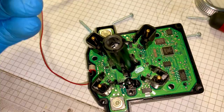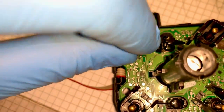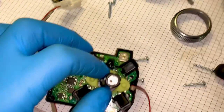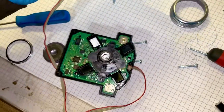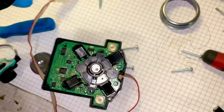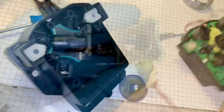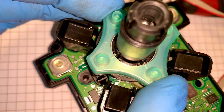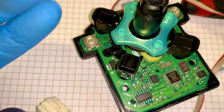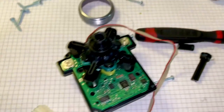I push these back on - they just click on, easier than they came off. These click back in opposite to how they came apart, and once again they go in easier than they come out. I do that with all of them, then put that back on, and the cover back on. That falls off - it fell out of there. Put this onto here using the little locators, and then this sits onto those little locators there as well.